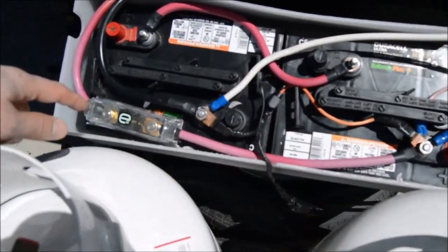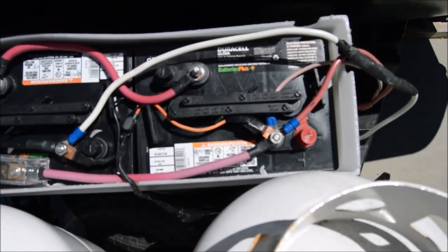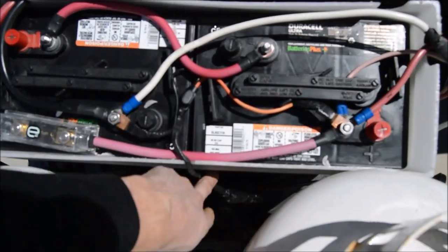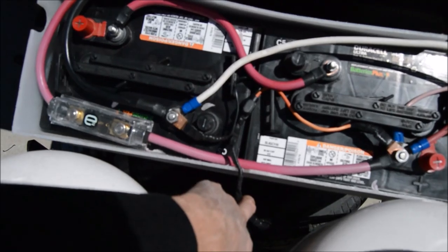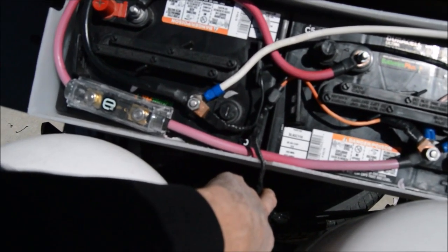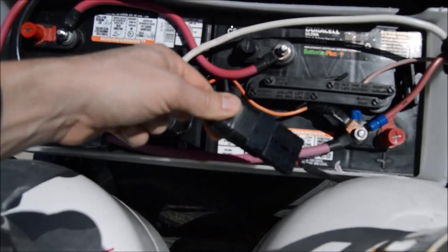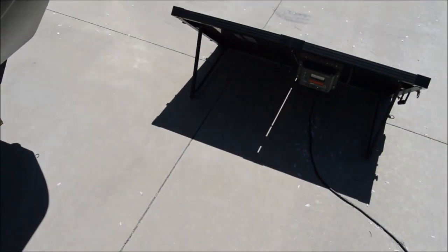We've got the batteries wired together with a fuse — positive on one side, negative on the other. We cut off the alligator clips and put on terminal lugs for the solar power charging connection. There's a male-female connector that runs out to our 100-watt panel.